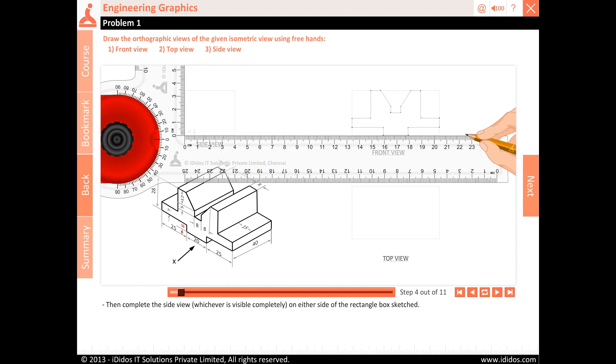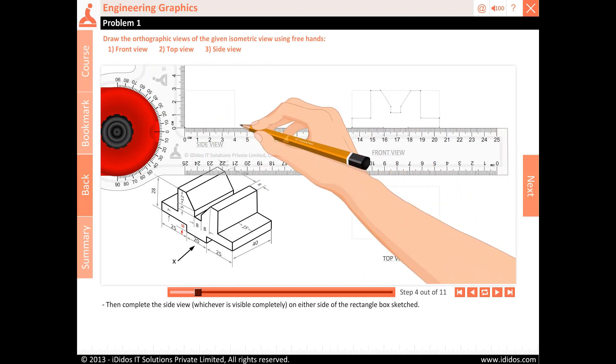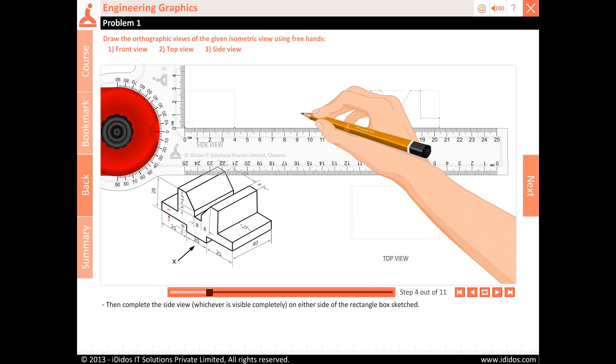Then complete the side view, whichever is visible completely on either side of the rectangle box sketched.